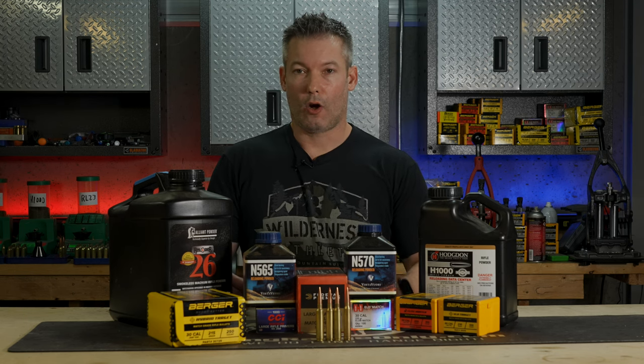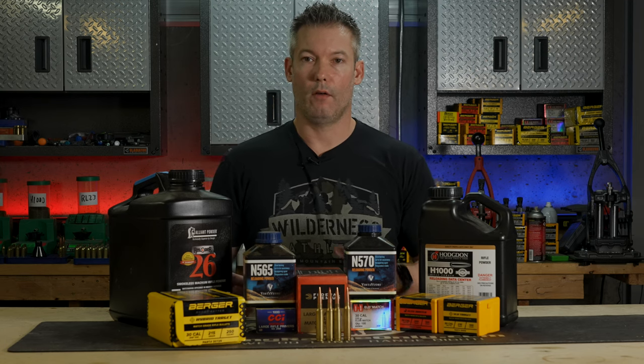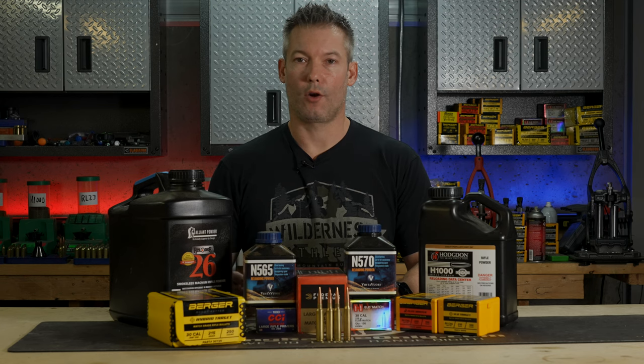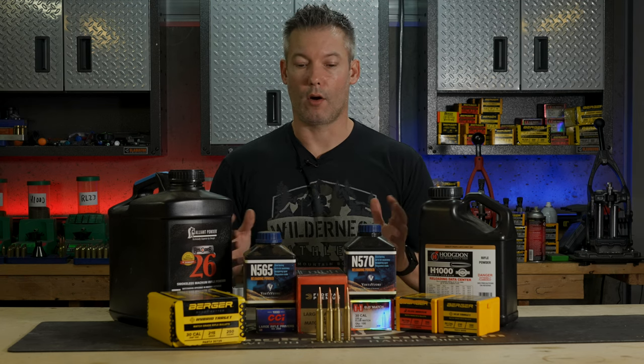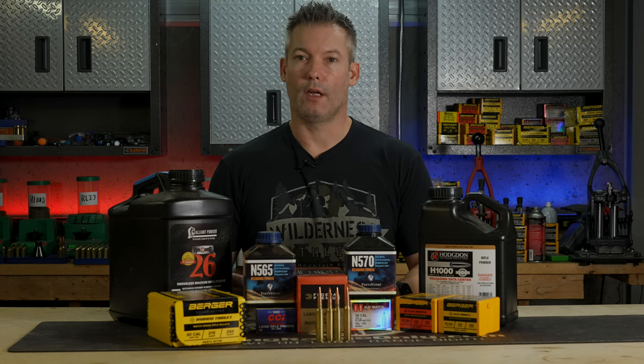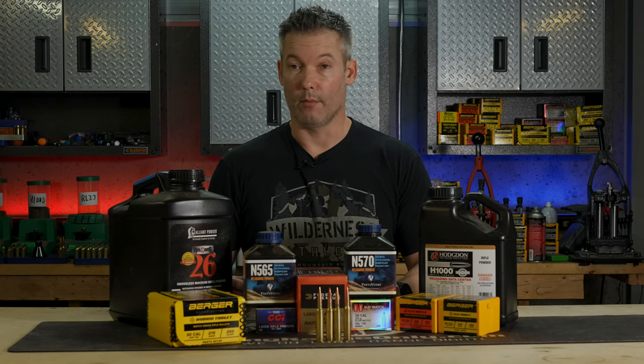We've already got a cartridge guide in written form on the forum. If you head over to the main page, it'll be at the top — it'll say cartridge guide, and then you can click on the 300 PRC. We already have a couple others as well, and this is the second video of the cartridge guide series. We just put one together on the 7mm PRC.